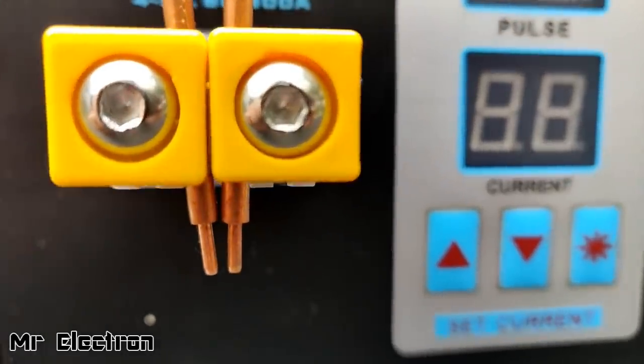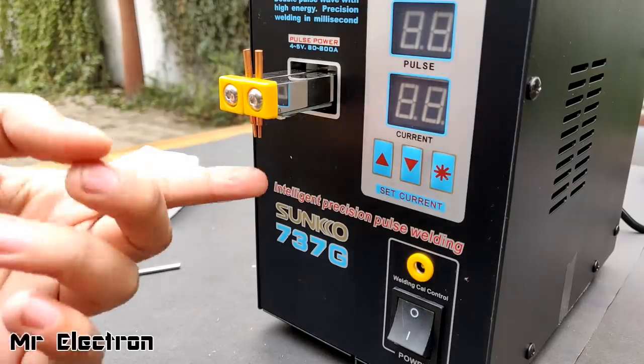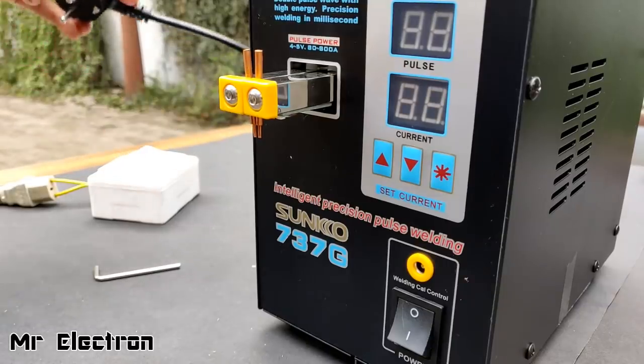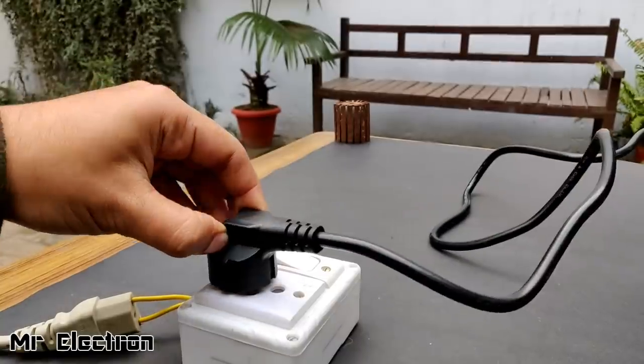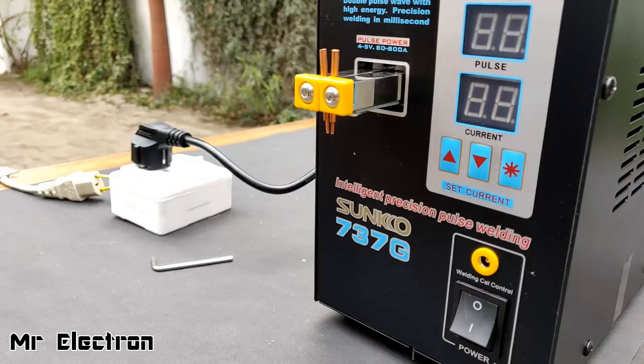Make sure that the two electrodes never touch each other. After connecting the electrodes, you have to connect the power supply cord. Let's do that and turn on the switch. Now the switch is turned on.